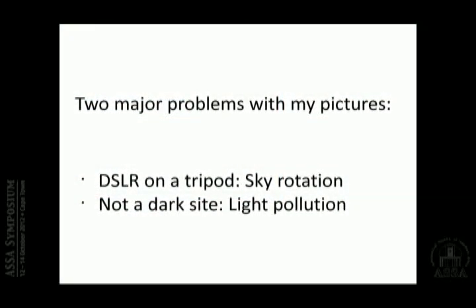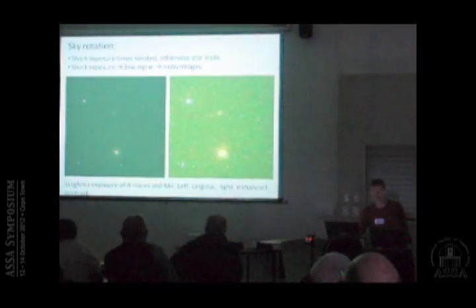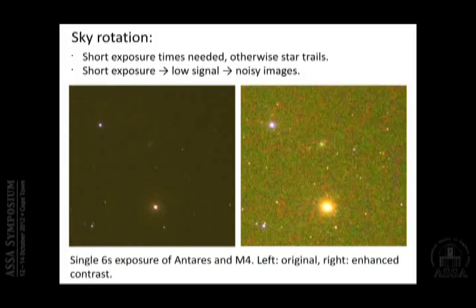If you have your camera on a tripod and you stand outside taking pictures, you have two problems to solve. One is sky rotation — you cannot expose for a very long time or you get star trails. And of course, light pollution is one of the major problems in an urban environment. When it comes to sky rotation, you have to take short exposures; otherwise you get star trails. Even then, the stars are not perfectly round, but how much elongation you tolerate is a question of taste.